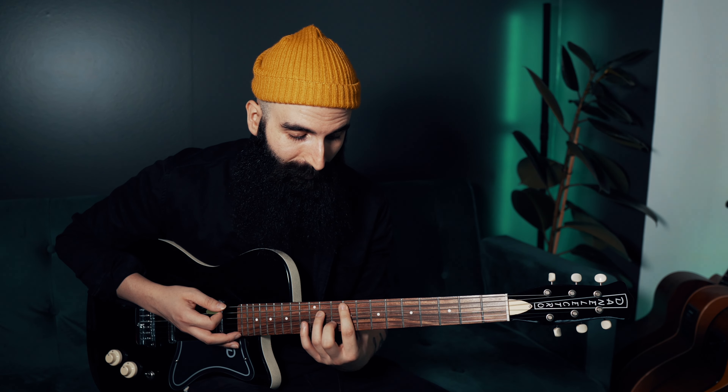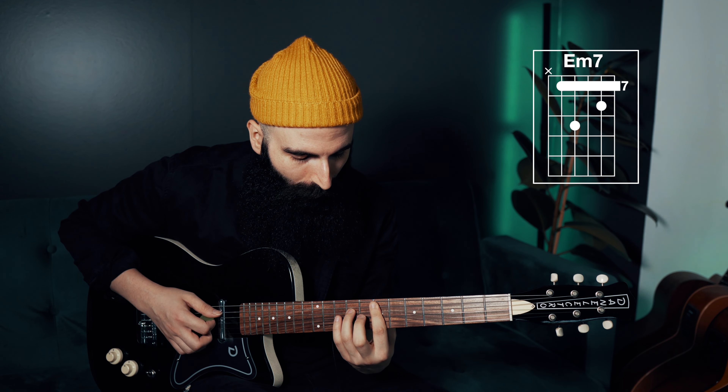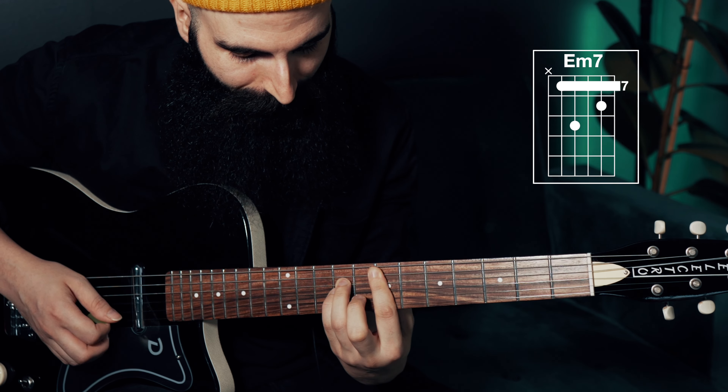Then you move to your flat 6 major 7, which is a G major 7, but you play it this way — without the little finger first, as a four-note arpeggio. And then a strum where you hammer-on the little finger. When you do this hammer-on, make sure that you stop the sound quite soon — you want to play a staccato sound.